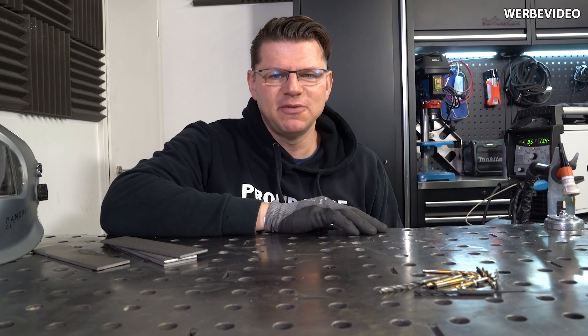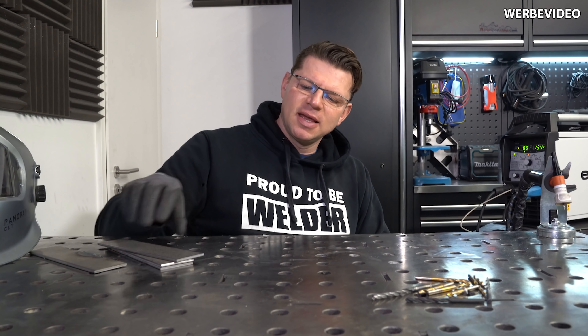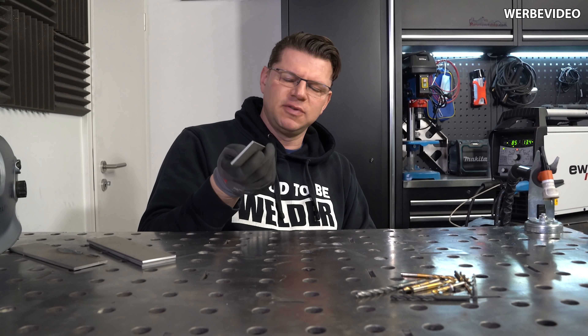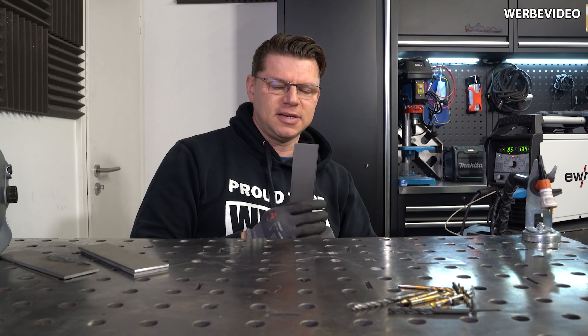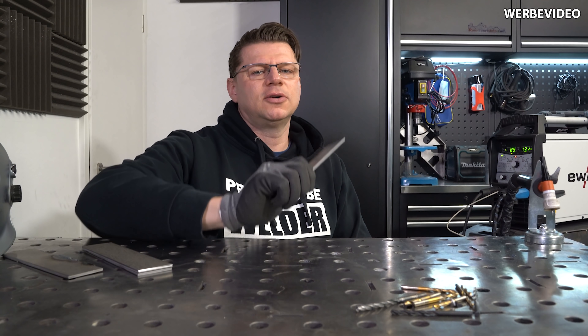Hallo meine lieben Schweißtechnikfreunde, willkommen im HDB Schweißshop zu einem neuen Experiment. Ich halte hier in meiner Hand ein einfaches Flacheisen, das ist jetzt 4 mm stark, Stahl, unlegiert, Baustahl und wir wissen alle, es ist relativ weich. Wenn ich das jetzt auf die Kante haue, wirst du sehen, was für Macken wir hier rein machen können.